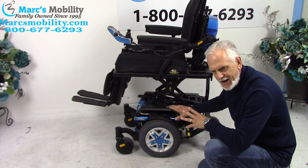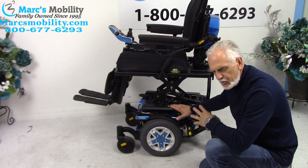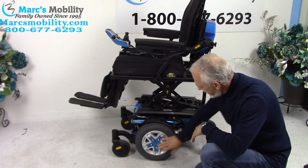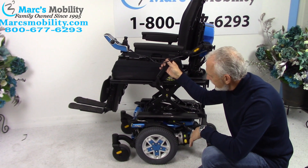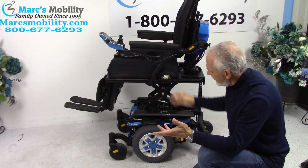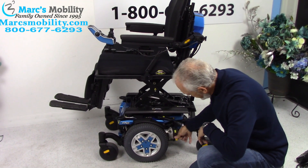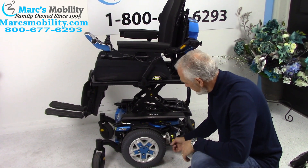This chair weighs 435 pounds, so it's too heavy for most lifts - there's only one lift available for it, so give us a call. You can't put it on a regular outside lift. There's a heavy-duty motor for each wheel. If you need to roll the chair manually, turn the power off - each motor has a yellow handle, and if you push the handle down you are in neutral. Do both motors, then when done rolling, put them back up to return to gear.